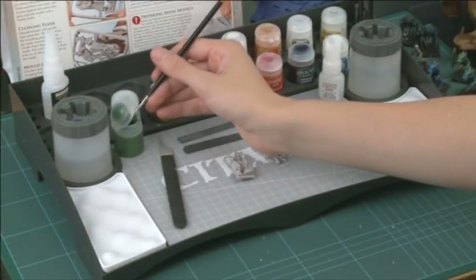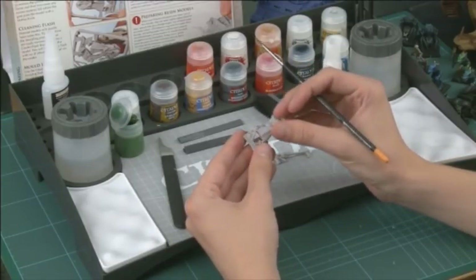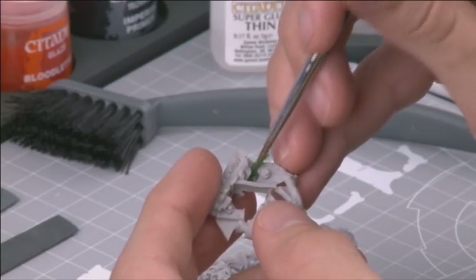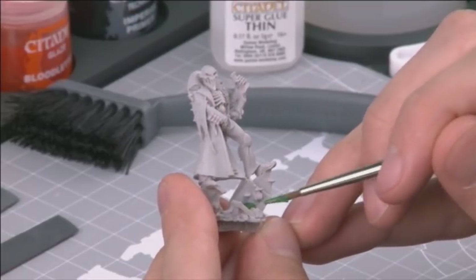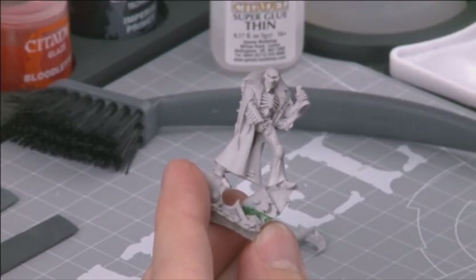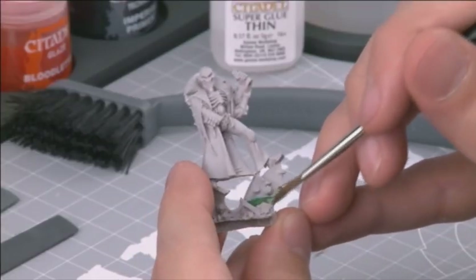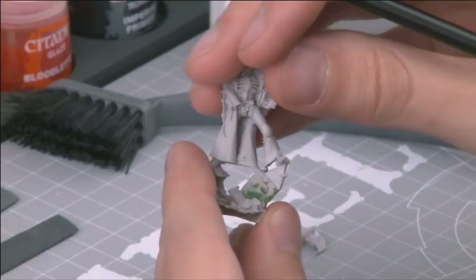Air bubbles are an infuriating but unavoidable side effect of the casting process. Thankfully, they're also easily repaired with Liquid Green Stuff, a hobby product designed to fill holes and joins with a minimum of fuss. It is easily applied and, once set, can be trimmed down and filed in much the same way as Finecast resin itself. To fill air bubbles, load your brush with a little of the Liquid Green Stuff straight from the pot and paint it directly onto the affected areas. Don't overload your model — just paint on enough to fill the holes. You can then tidy it up by washing your brush off and, with the bristles still wet, smoothing off the green stuff. This helps to get a seamless finish. Do this until you're happy with the result, wetting your brush again if it becomes too dry.